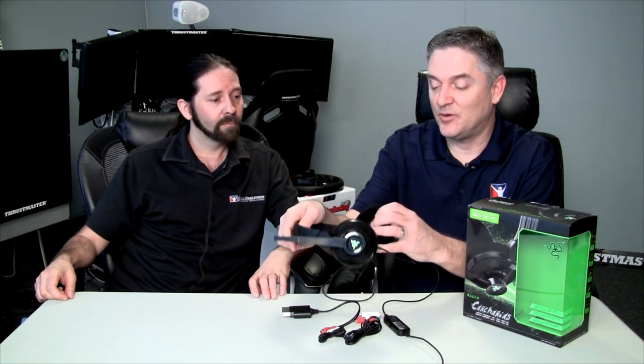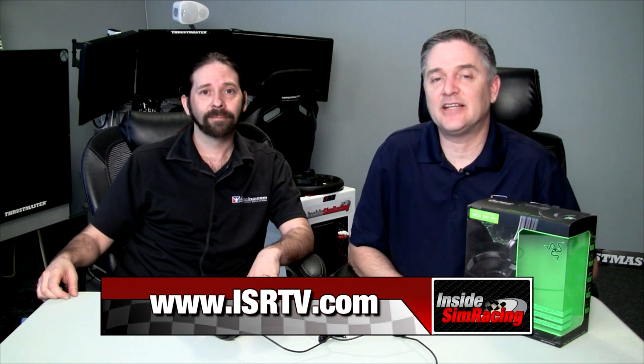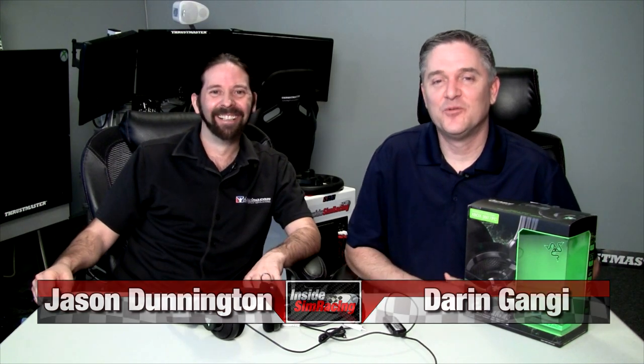Score out of five? I don't like giving fives away, but I'm giving them a five. For the price, we didn't really have any cons. I like the lightweight design, the comfort of both the top pad and the ear cups, and it comes with enough adapters to run on pretty much any system. For only $69, great bang for your buck. Check out our website isrtv.com, like us on Facebook, follow us on Twitter. For Jason Dunnington and Darren Ganji, hope you enjoyed it — see you next time!